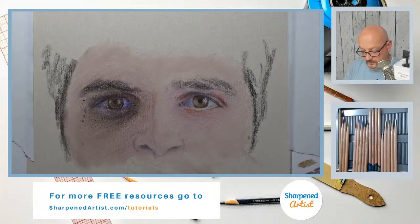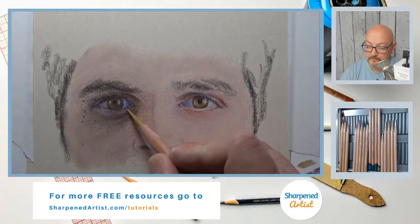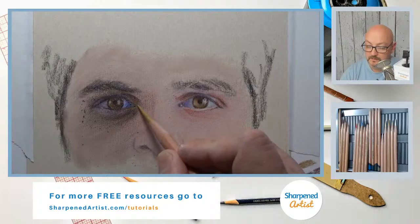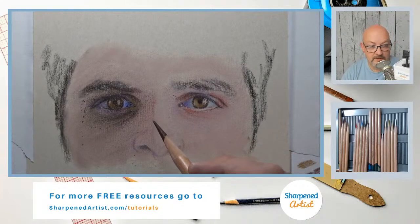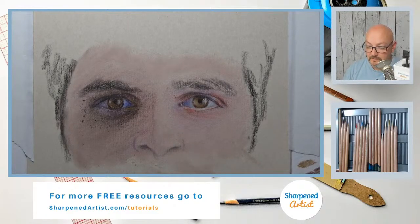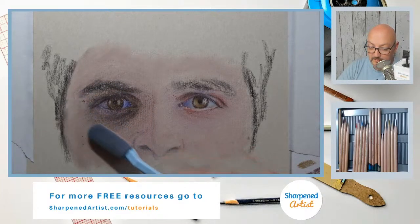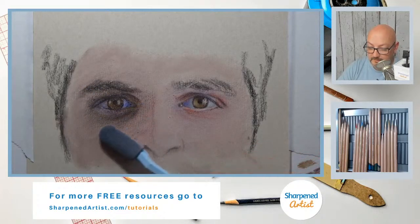I'm thinking brown ochre might work, at least for some of the initial portions, just to get a shift in the hue. Thanks Oxana, glad you're here. I know it is a busy time for so many of us, but I'm glad you're able to take a break and join us. I love it.